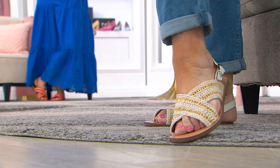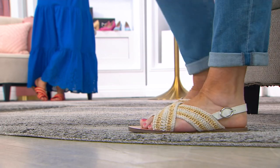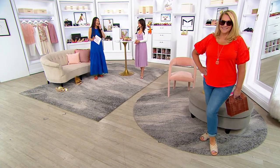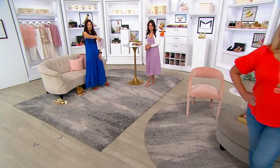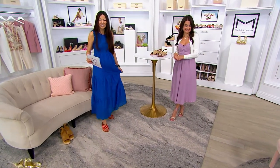Why wear flip-flops? Why wear thongs, right? Exactly — get a cute little adjustable sandal like the Lonnie. It has that beautiful raffia, which we love. Raffia's so in. She's got a raffia bag. Raffia is so in right now and on trend, so why not get that perfect flat sandal called the Lonnie?